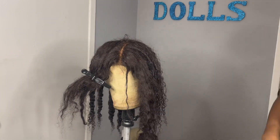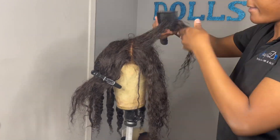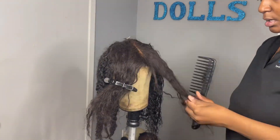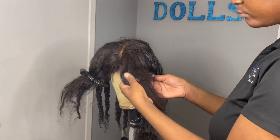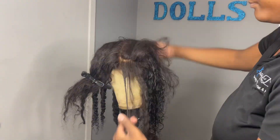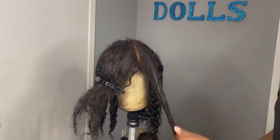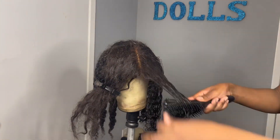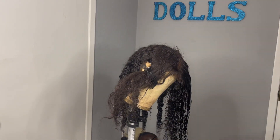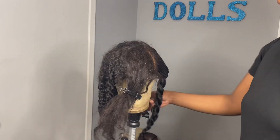I went in with my wide-tooth comb and then my fine-tooth comb. With this section you really need to be close to the hairline to make sure you get the tangles from the root, because since I haven't brushed or combed it at all, the tangles start from the lace itself. I really have to wet the hair, brush it through, comb it with a wide-tooth comb, and then use a fine comb to get all the tangles out.